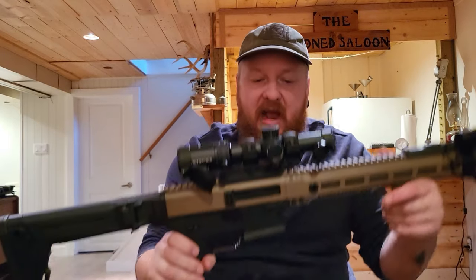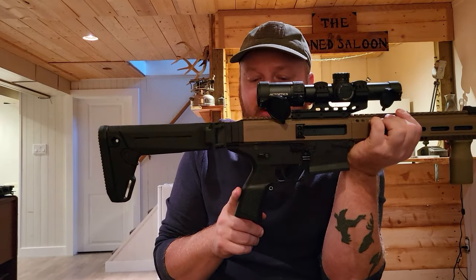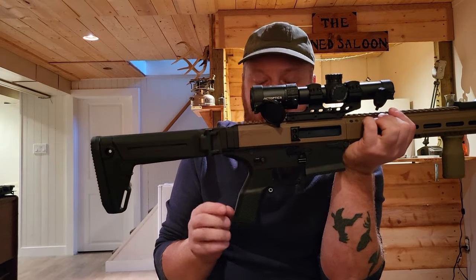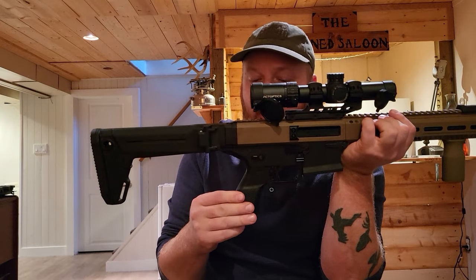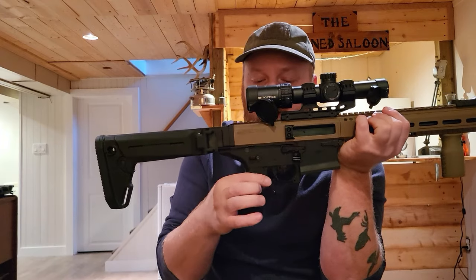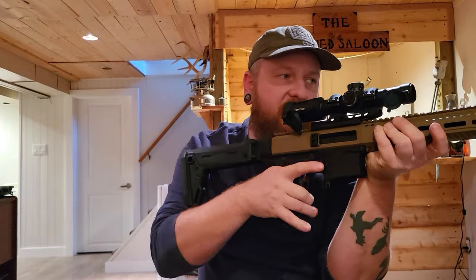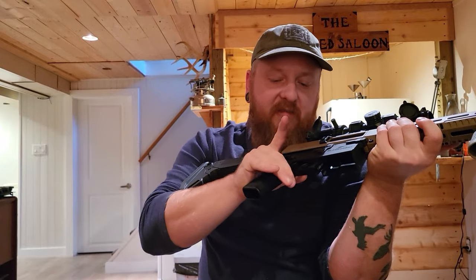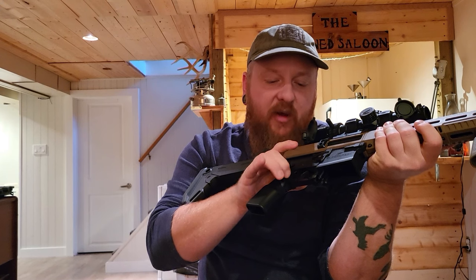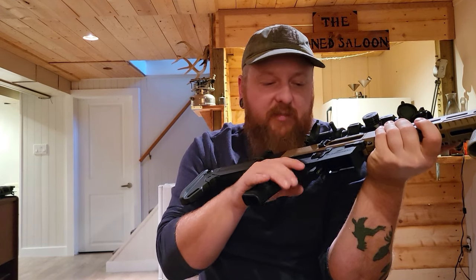You can get AR aftermarket accessories on this gun. The grip — you can get a Magpul AR-style grip, which is nice and squishy and feels better in the hand with a little more bulk. The back of the trigger guard — when you're doing certain checks, my knuckles rub on it and it's kind of annoying. So I'm thinking a Magpul grip would be a little beefier and squishier and won't dig into my hand as much.